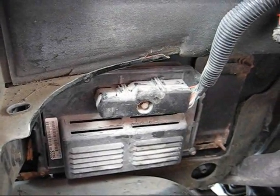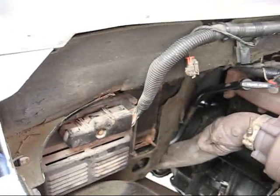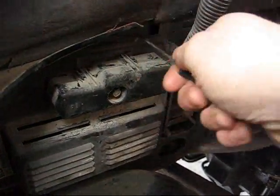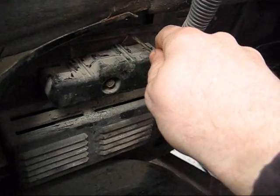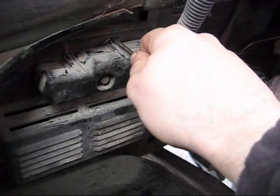Surfing on the internet I found some stuff on the Cummins forum where you can lock up your torque converter. Instead of locking up in third gear, you lock up your torque converter going into overdrive.